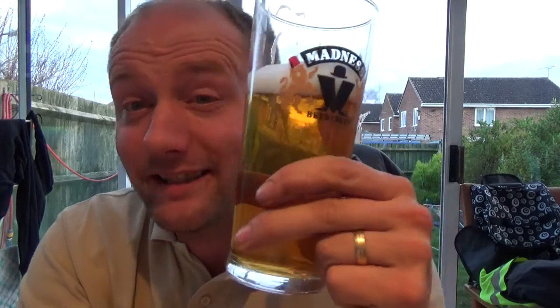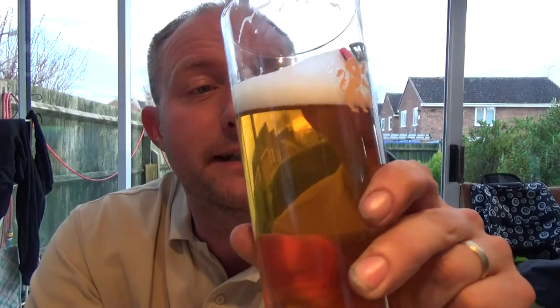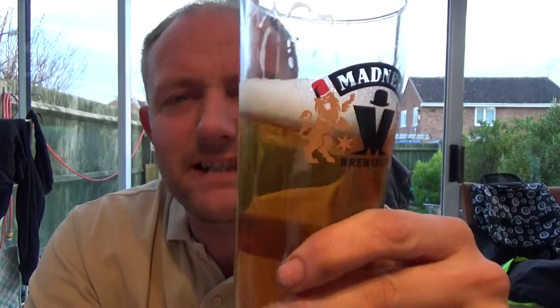I've had beers before that have really whacked you in the chops with a hop presence. But anyway, yeah, it's a nice beer — easy drinking stuff. There's a bit of lemon on the back end with it as well.